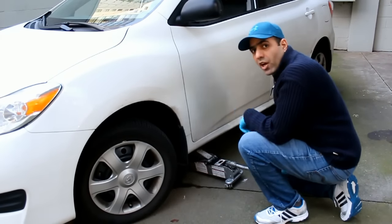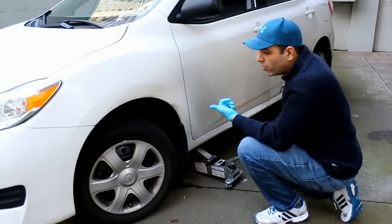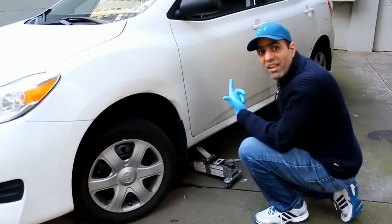Replacing the pads starts with removing the tire, which everyone should know already. Use your jack to lift the car and remove the tire. I always keep one of these hydraulic jacks in my trunk — they are powerful, small, and fast.